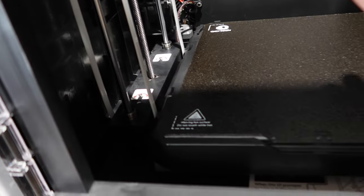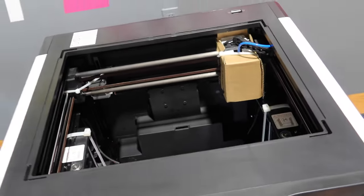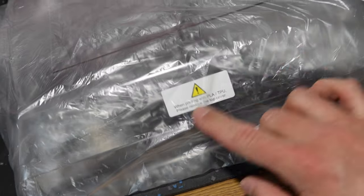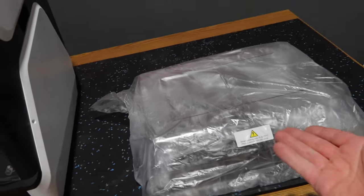There are zip ties, there are screws — I don't really know what else because I haven't read the manual yet. There's some stuff up on the print head, but that is the unit. It's wide open on top, and we've got a cover that goes over the top. There's a little warning here: when printing with PLA or TPU, please remove the top cover. So that is obviously a removable cover.